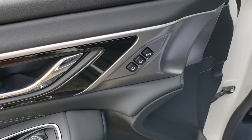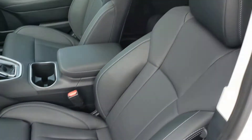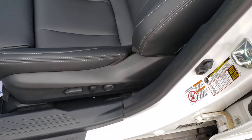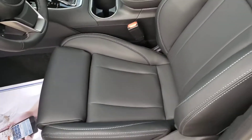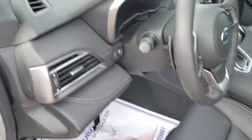We've got two-position memory settings that will remember your mirror and seat positions. It will not remember your lumbar support level because that can change, and unfortunately it does not remember your thigh support level because that's a manual adjustment — but you can extend it. Kind of like sitting in a Lazy Boy when you have it all the way extended. Doesn't cut off circulation in your legs — very, very comfortable on longer trips.